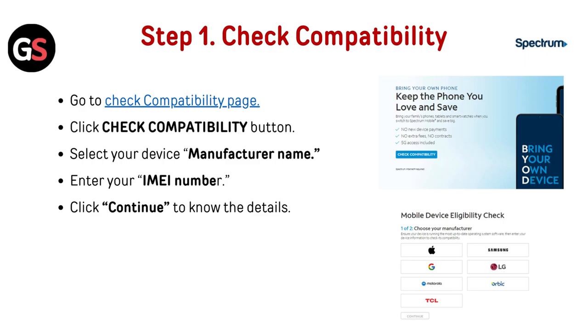Now click the Check Compatibility button. Select your device manufacturer name, enter your IMEI number, then click Continue to see the details.